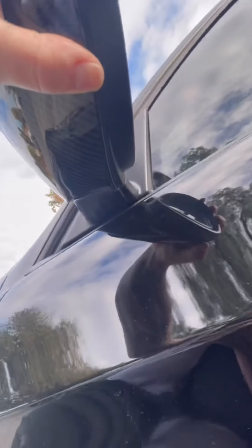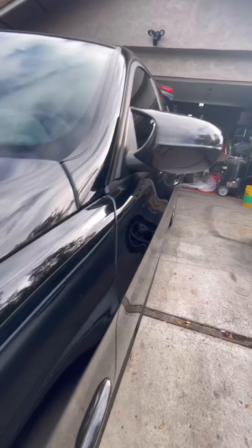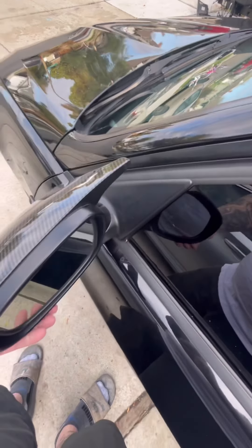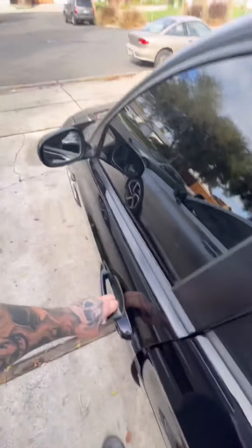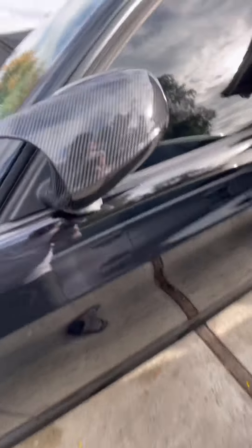Just like any aftermarket Chinese-made part — with a little bit of finesse, they're on. Adds a little bit of style, a little bit of difference. Hopefully they don't fly off on the freeway, but they don't look bad. Yeah, they don't look bad at all.